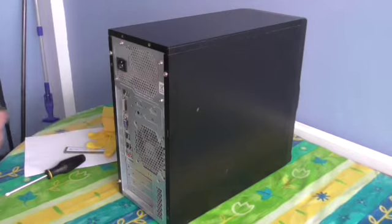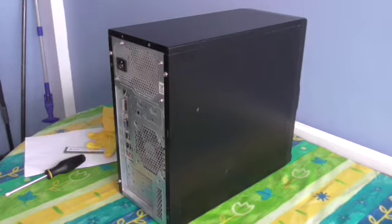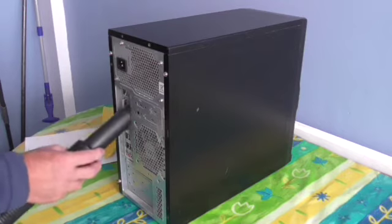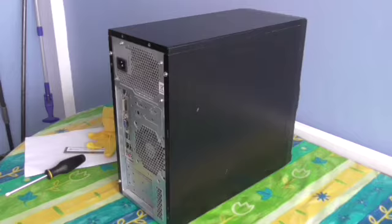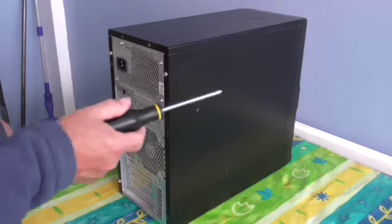First, position your computer so that you can get to the back of it. Now you will notice that if you've been using a computer for a while, there will be a lot of dust on it. So it's a good idea to give it a quick clean before you start.